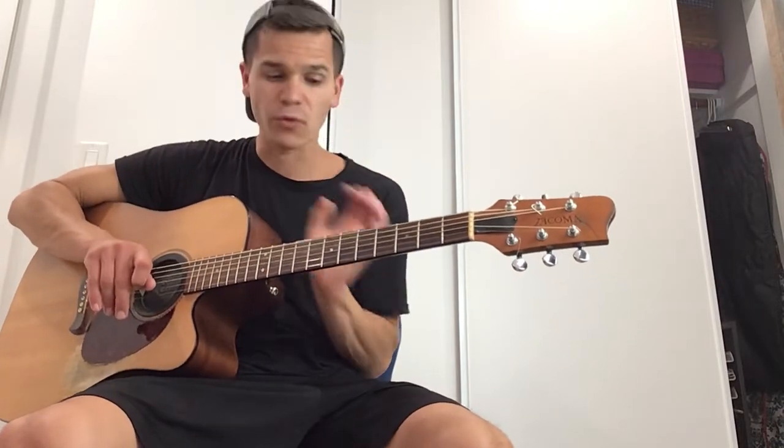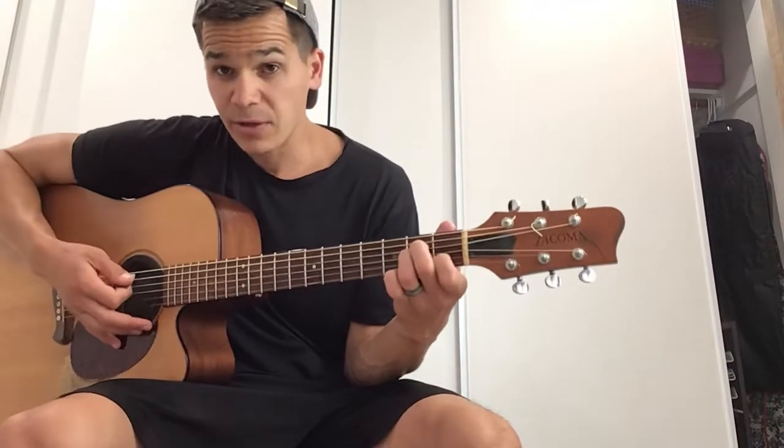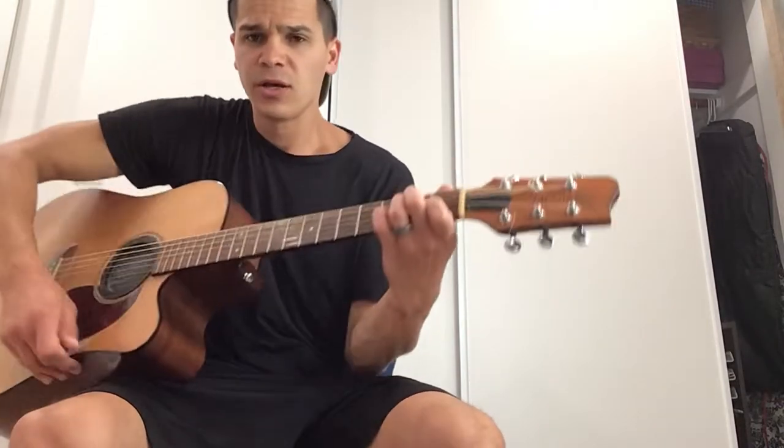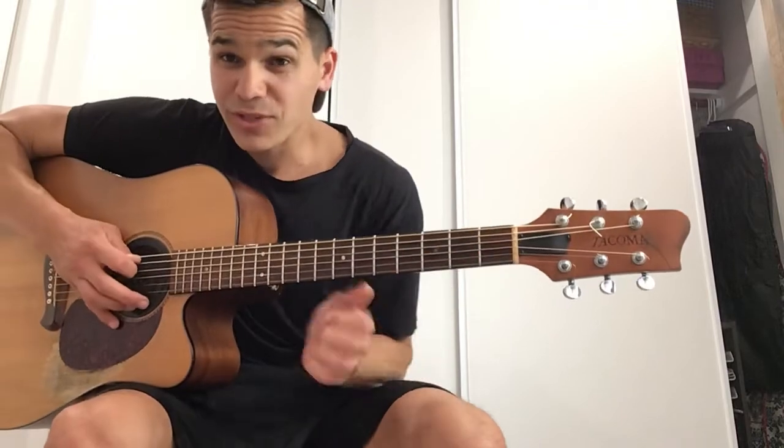We just learned the E minor form. Now we're going to learn the A minor form. Here's your A minor chord. What we're going to do now is our root changes. Because it's an A minor form, our root is the A string — we're only working off the A string.